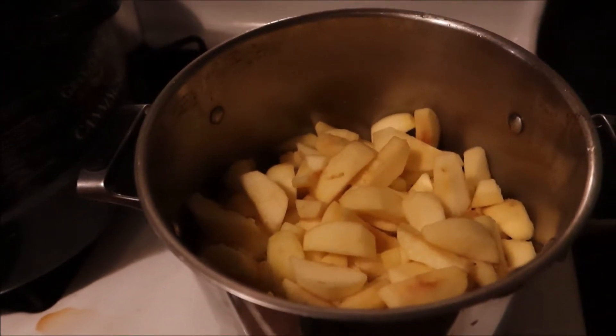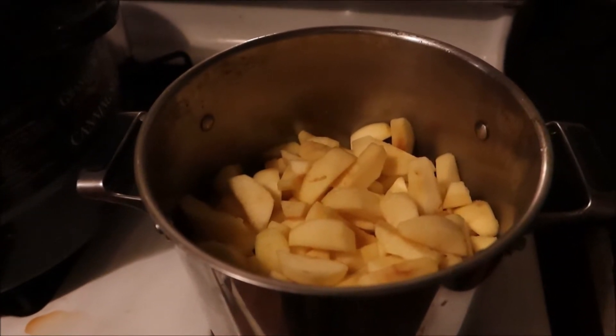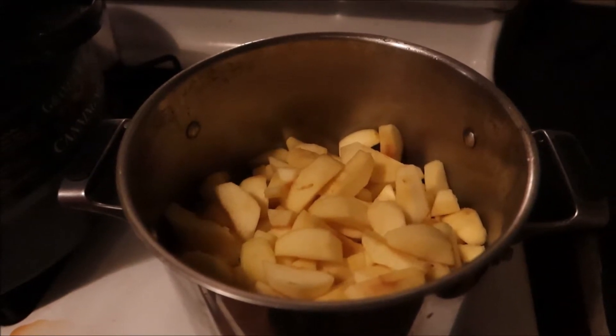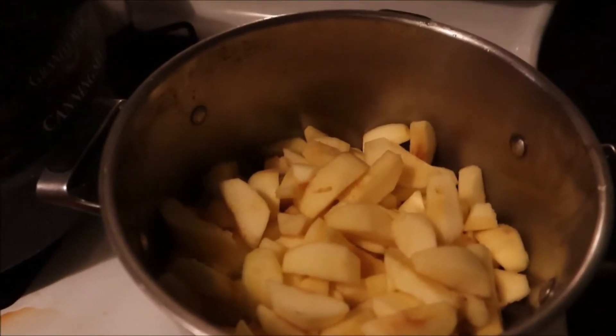We are making apple butter. I didn't show you the process of peeling and coring all those apples - you want to get the peels off, get the core out, then just add them into the pot. About six and a half pounds of apples; it's kind of hard to say exactly how much is in there.